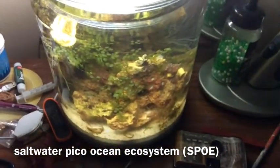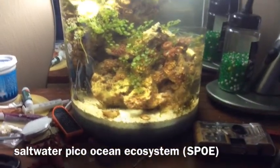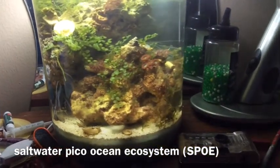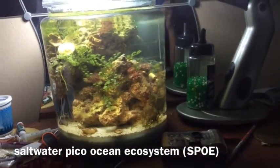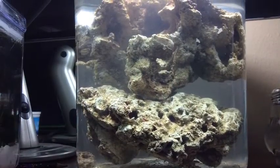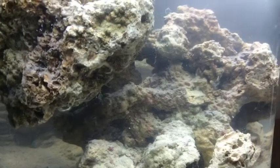I got the idea from PJ Reefs. They were commercially selling self-sustaining saltwater ecosystems, and that got me thinking maybe I should try out this idea. So I started off with some live rock inside a saltwater jar.